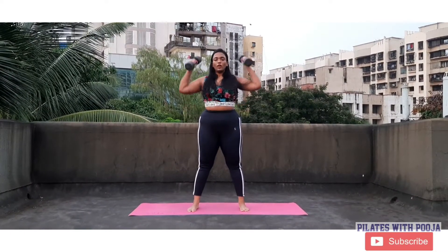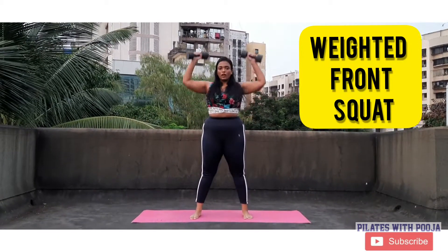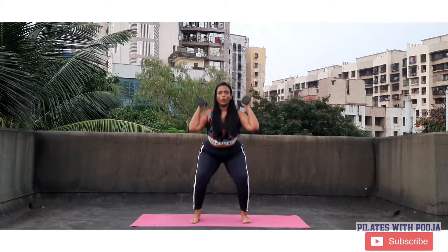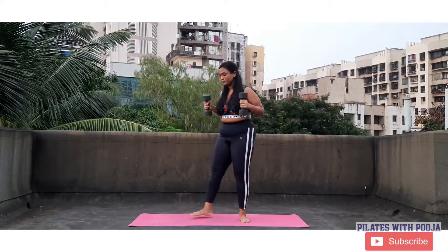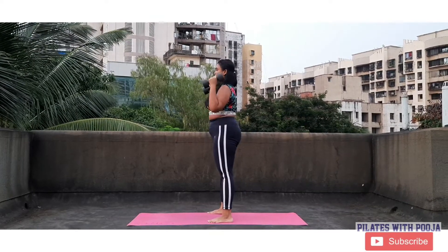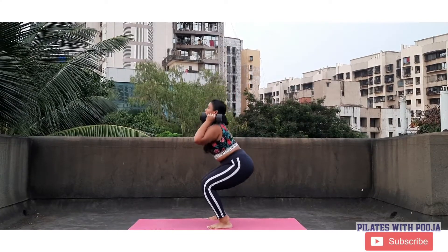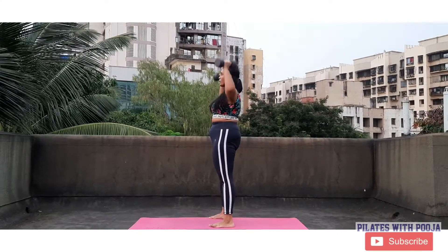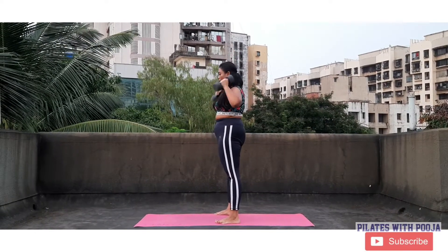Now this is the weighted front squat. You get your weights and do this squat. Make sure that you are sitting behind and not coming ahead with your knees. This is how the exercise looks from the side — observe my form. I come down with an engaged core, come up, squeeze my butt, and press the dumbbells up. Keep breathing throughout these exercises.